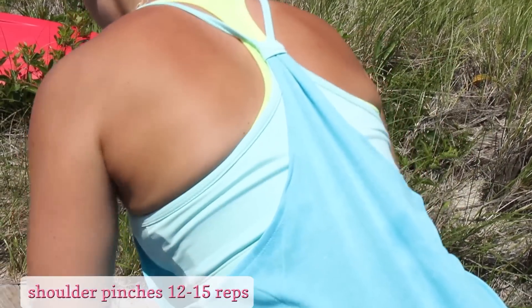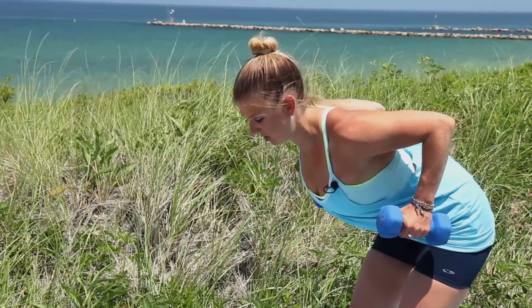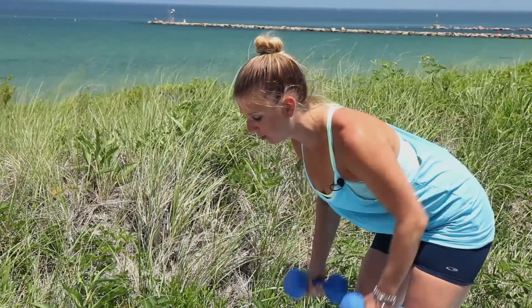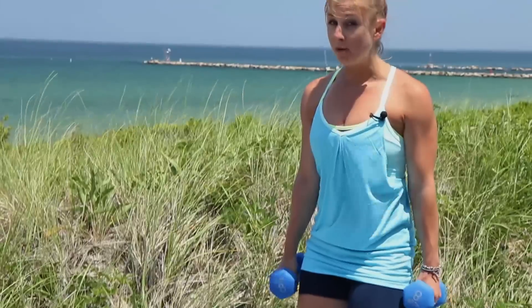You want to make sure that you have like an apple underneath your chin and you're looking slightly forward. As you bring the weights in, you really want to squeeze your shoulder blades together. You're not pulling from your arms, you're pulling from your back. You want to do about 12 to 15 reps. The way that you choose the right weight, you want your back muscles to be fatigued by the end of the set. Rest and go ahead and repeat two or three more times.